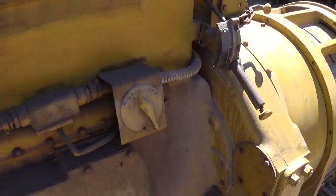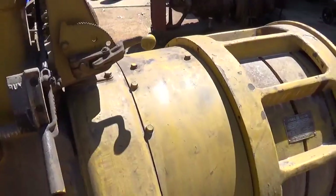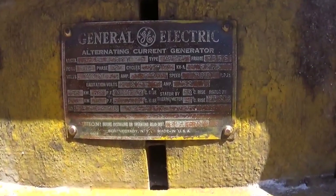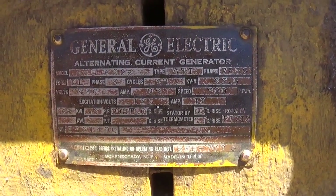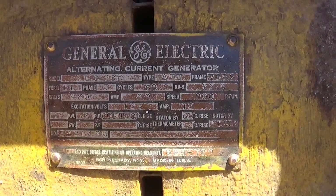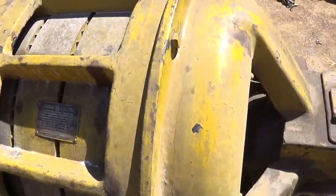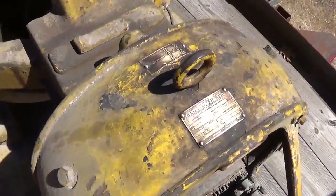The unit is electric start only — there's no pony engine. I'll give you a shot of the main generator tag: 66 kilowatt, 480 volt, 900 RPM. That makes it an 8-pole generator. I'll give you a shot of the exciter, which is of course made by General Electric as well.